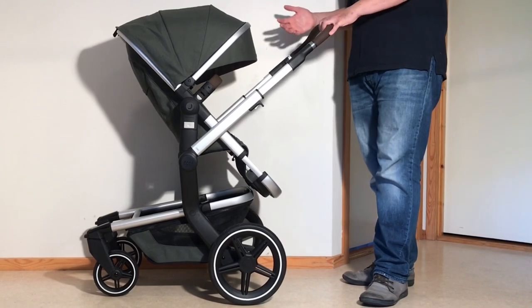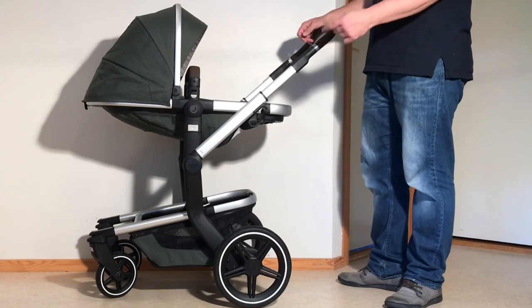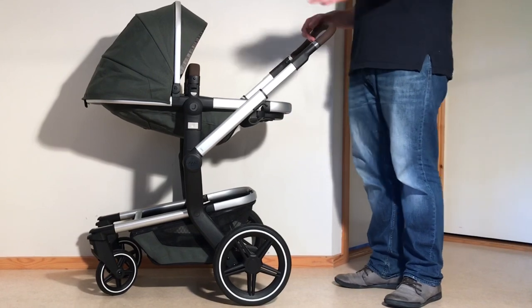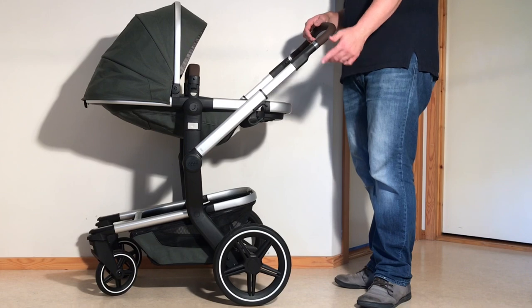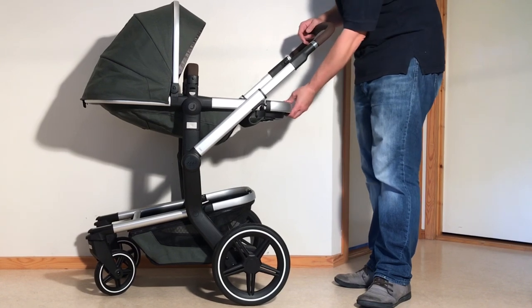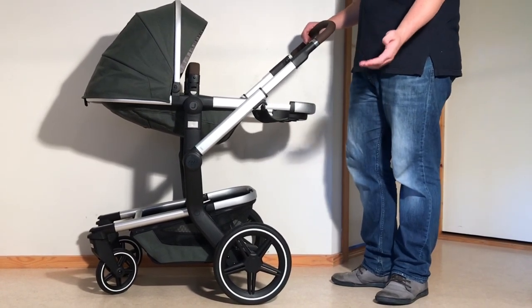So let's get started, beginning with some stats. The Day Plus clocks in at 12.5kg and folds down to 95x58x42cm with the seat attached. It can take up to 22kg in the seat and 5kg in the underslung shopping basket. As far as the seat is concerned, the dimensions are decent, with slightly above-average leg clearance with the leg rest fully extended, and it will comfortably accommodate a child up until around 3.5 or 4 years old.